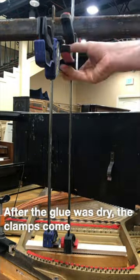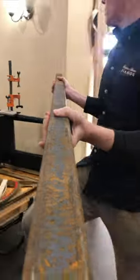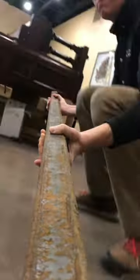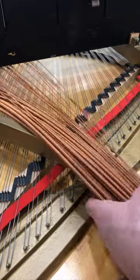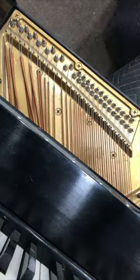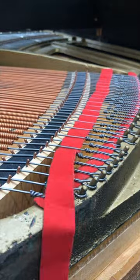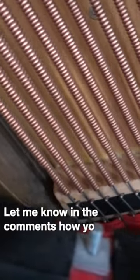After the glue is dried, the clamps come off and the strings go back on. And now the bridge is properly glued on. Let me know in the comments how you think it sounds.